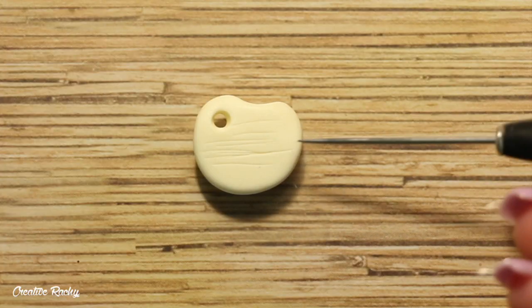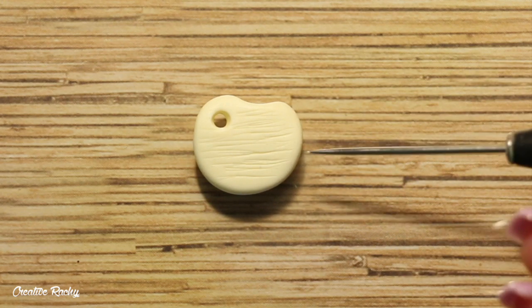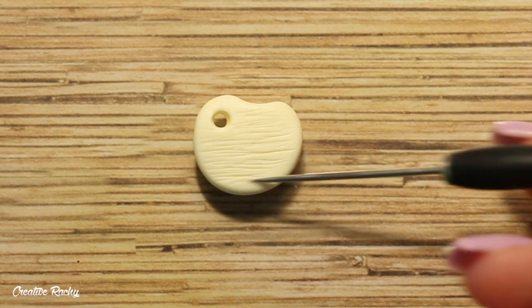To add a wood-like texture to my charm, I just gently scrape the surface of the clay with my needle tool in one direction. And don't forget to also flip it over and do the back.